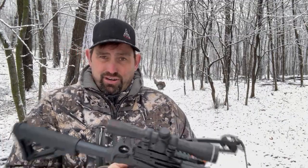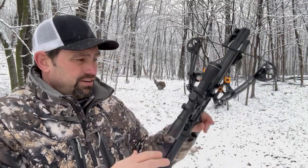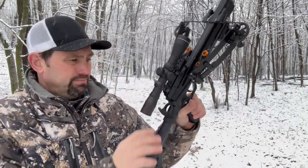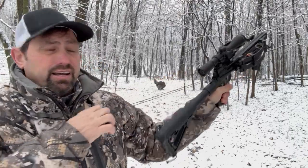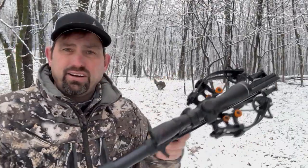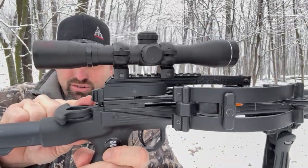A great feature of this is the cocking mechanism that no other crossbow has. You simply have your hand on the grip, pull this back like you can pull your lawnmower, and there you go — easy as pie. It automatically goes into safety mode.